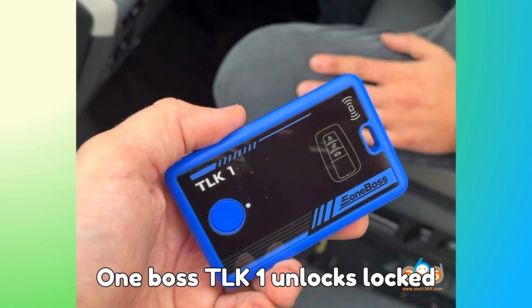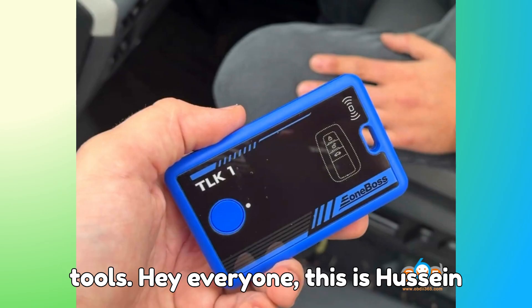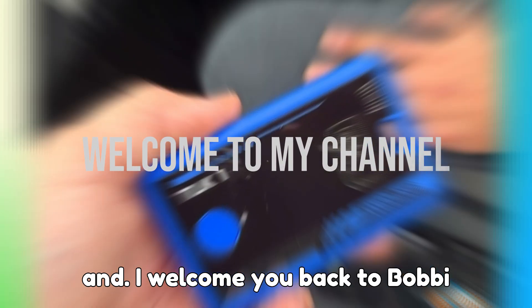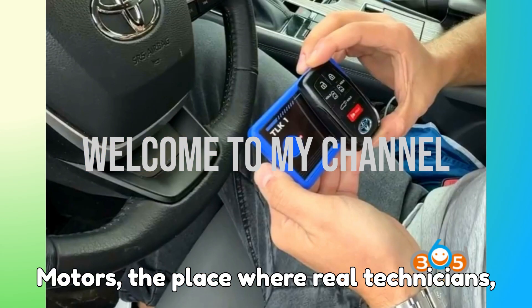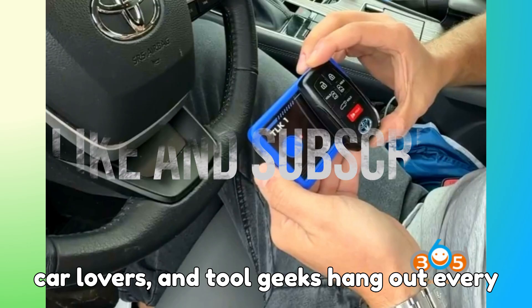One Boss TLK-1 unlocks locked Toyota Smart Keys in minutes with zero Tango tools. Hey everyone, this is Hussein, and I welcome you back to Bob G Motors — the place where real technicians, car lovers, and tool geeks hang out every single day.